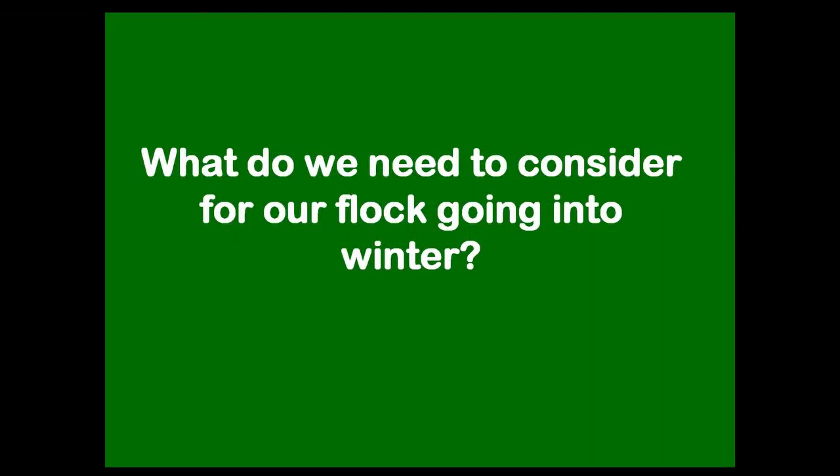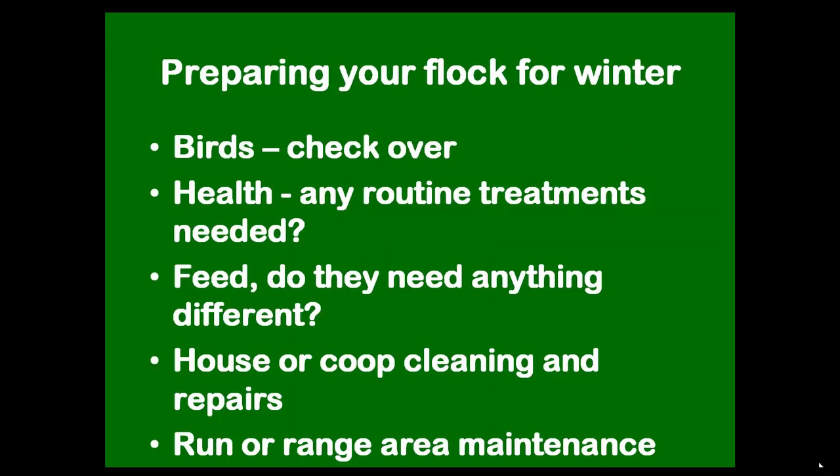I'm going to talk about what to do with your poultry for the winter. You don't necessarily have to do anything, but some people like to think they're doing something for them. There are a number of things you can consider at this time of year to make your chickens happy for the colder weather. These things are not essential but they're a good list of reminders.